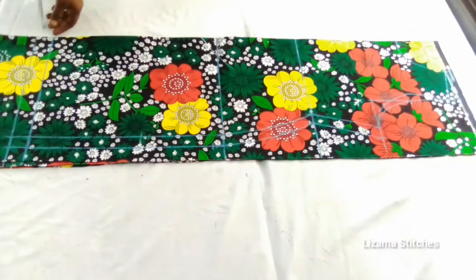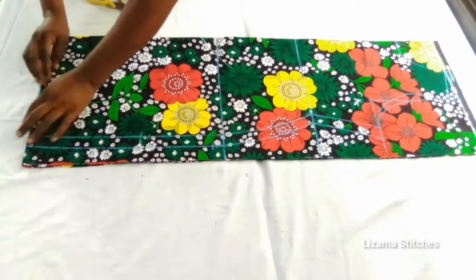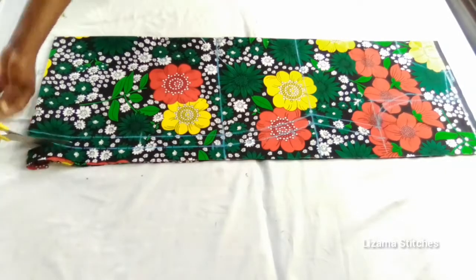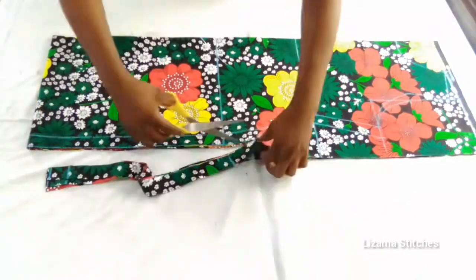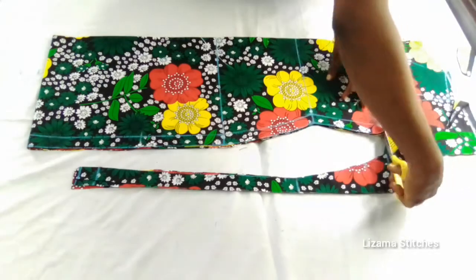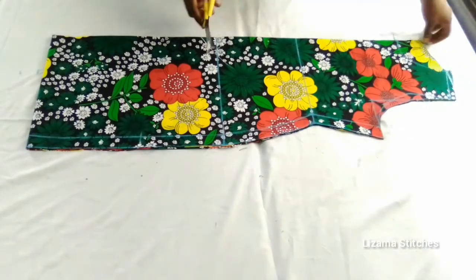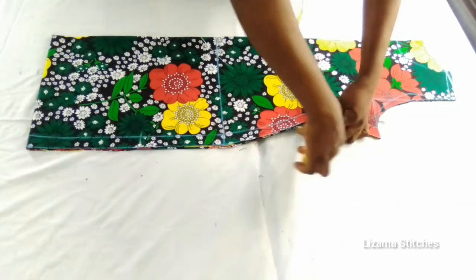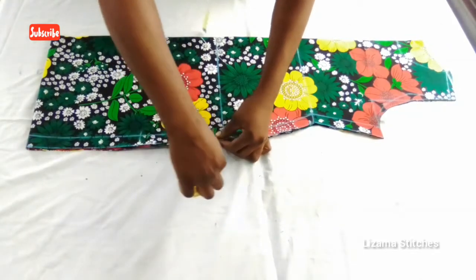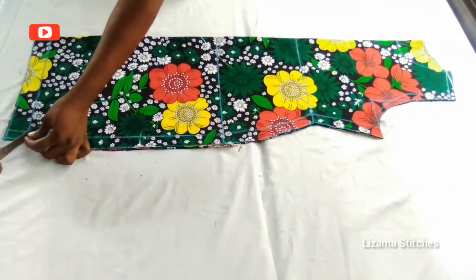I'll start by cutting the back. To cut here I'm going to fold it in and cut. After cutting the back, don't forget to notch — I'm going to notch the waist, the pocket, the hip, and the hemming allowance.